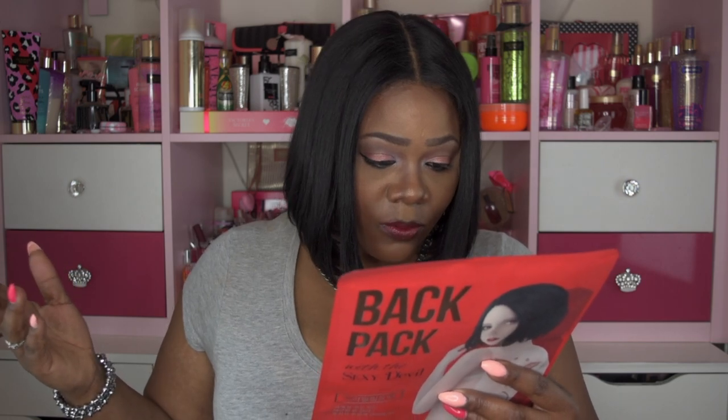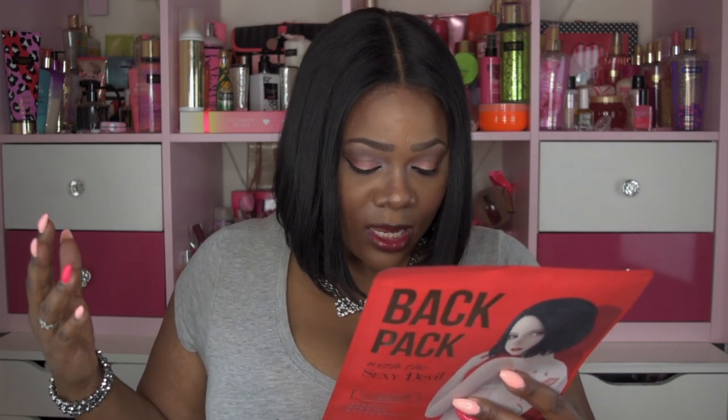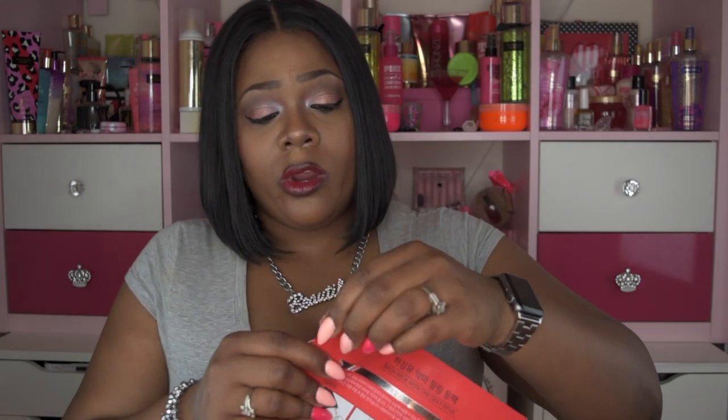The ingredients include water, glycerin — which is a slippery substance — propylene glycol, milk extract, sesame seed extract, root extract, and caffeine extract, to name a few. There's a whole list on the back, but I think they also have the ingredients on their website.